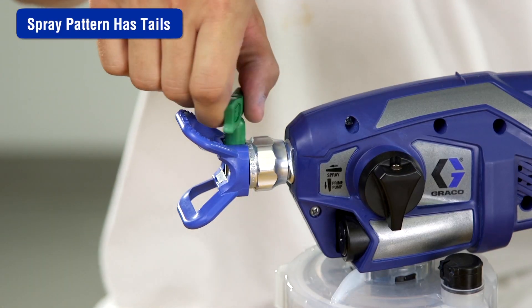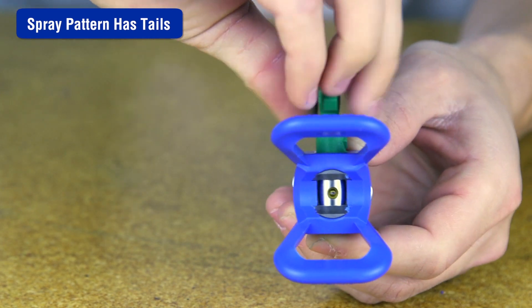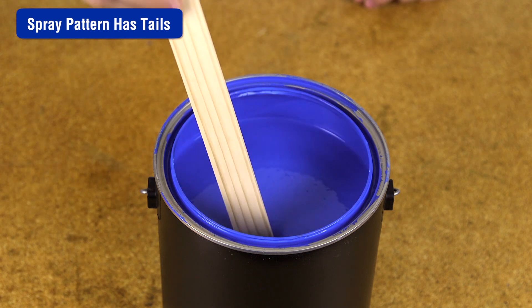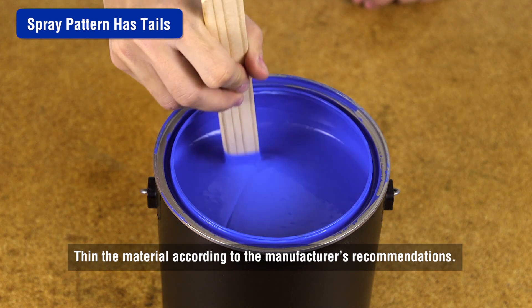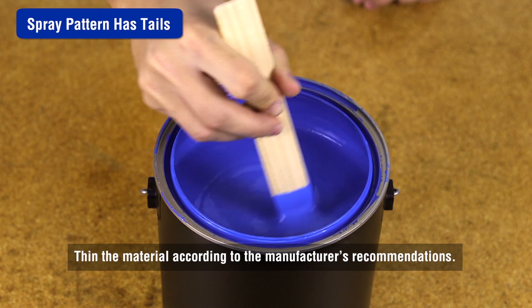The spray tip may be worn or damaged — replace the spray tip. For more information on replacing the spray tip, refer to spray tip installation in the manual. The material may need to be thinned or is not compatible with the sprayer. Thin the material according to the manufacturer's recommendations or try a different material.